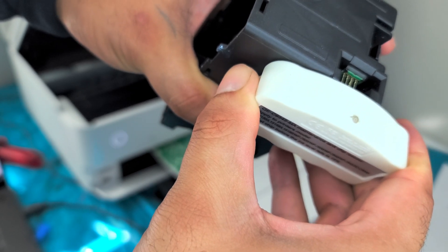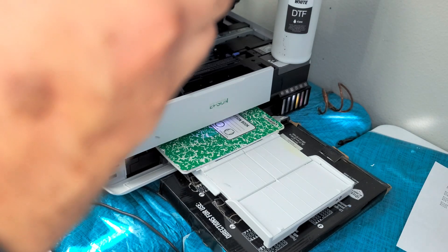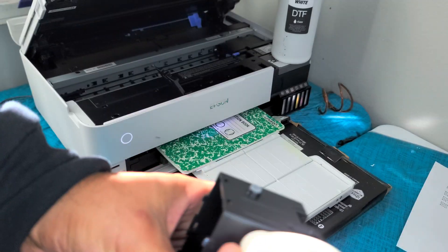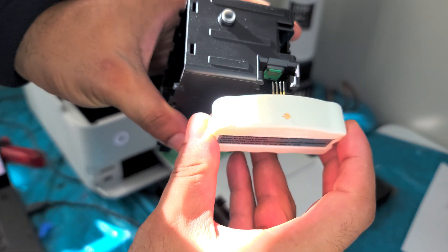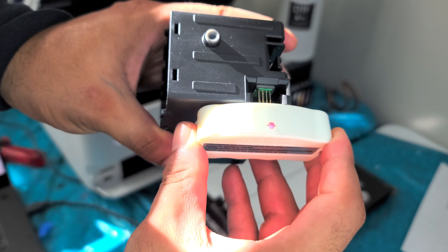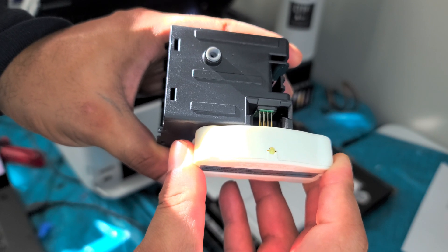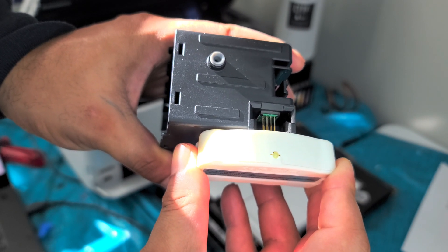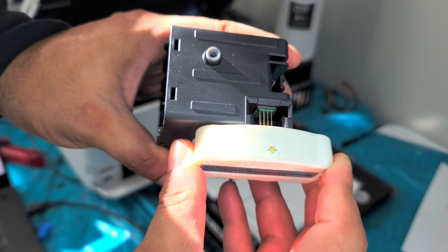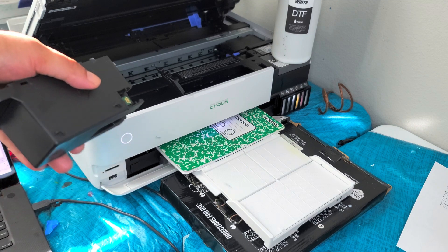Okay, there we go — you just hold that for about five seconds.